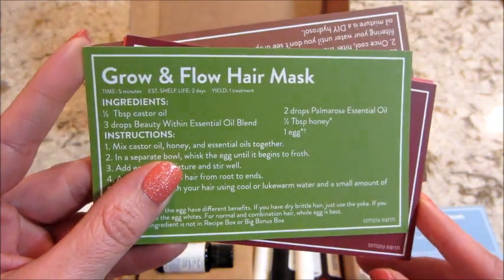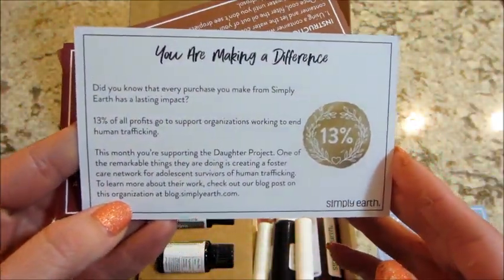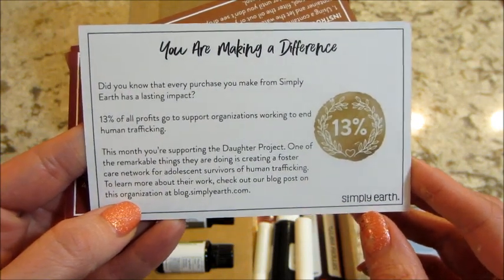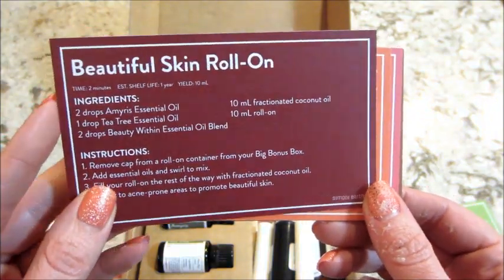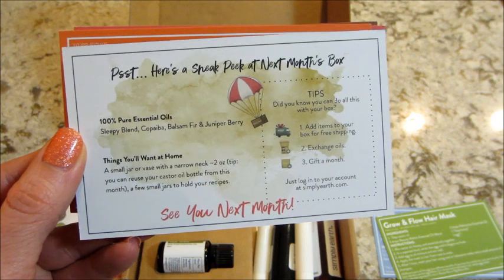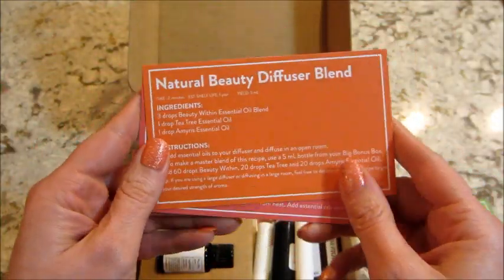Next one is the grow and flow hair mask. On the back of this card they talk about how they donate 13% of their proceeds to charity every month, and it's always for human trafficking. Next is a beautiful skin roll-on, and there's also a sneak peek at next month's box with some of the essential oils that are in there.